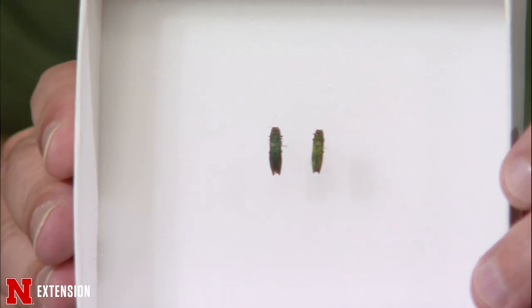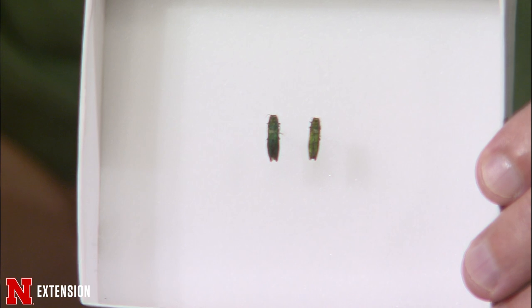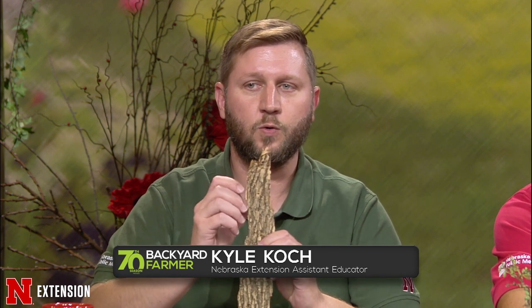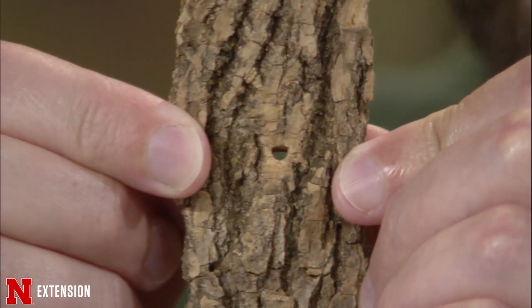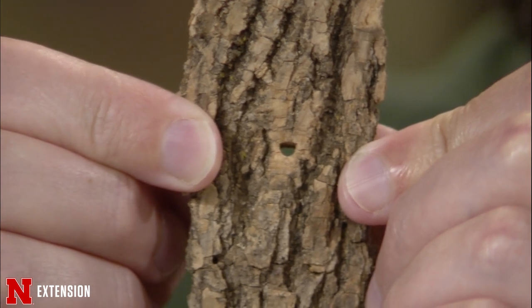The adults emerge in the spring, mate, fly up to the top of the tree, eat the leaves, and then females lay eggs on the bark. Those larvae tunnel into the tree. When adults emerge, they produce these really characteristic D-shaped holes — only about an eighth of an inch, with a flat surface on top and rounded on the bottom. That's really characteristic in the bark for emerald ash borer. Sometimes if you're seeing small holes that are a bit misshapen as they age, you can cut back the bark with a knife to see if it has that characteristic D-shape.